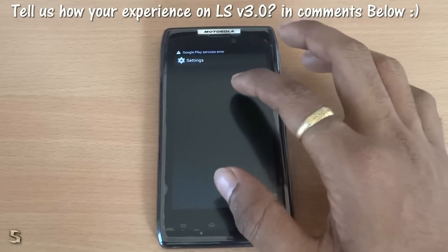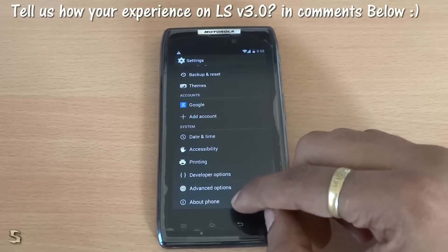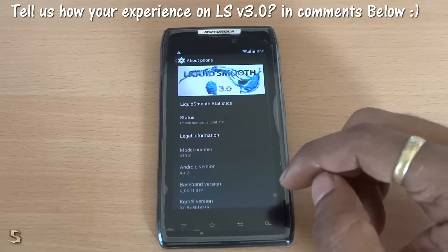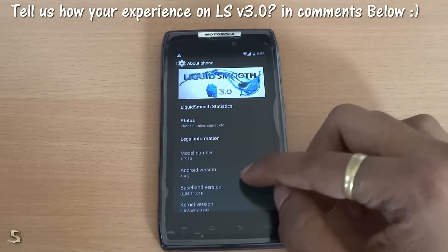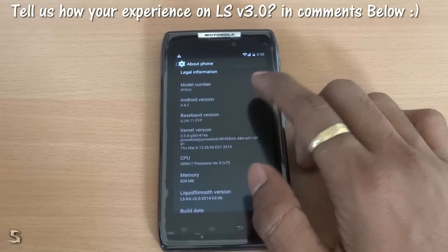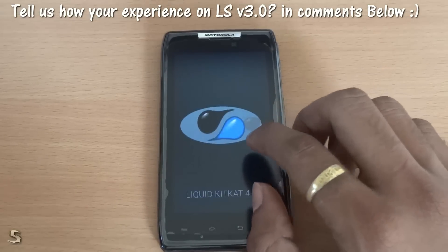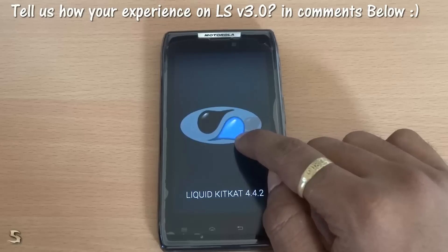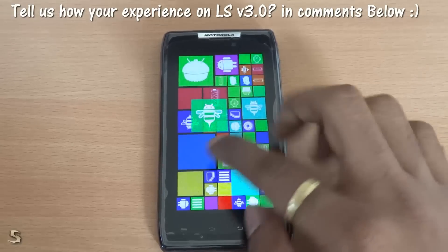Anyways, let's just go into Settings and see what else we have in store for us. We will go into About, and as you can see they have completely revamped the UI. The version is in fact 4.4.2 Liquid Smooth — instead of 'K' it now shows 'Liquid Smooth'. Anyways, nice thing.